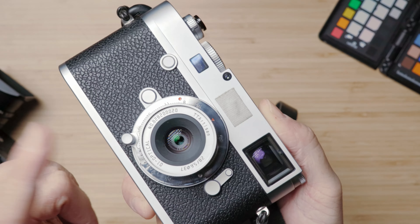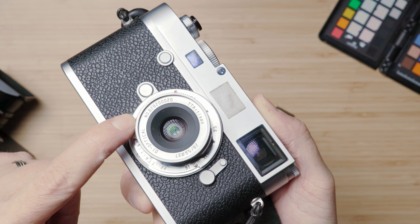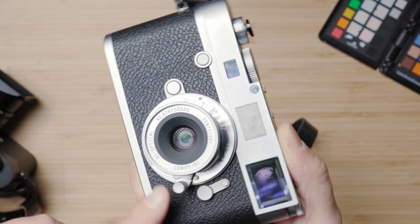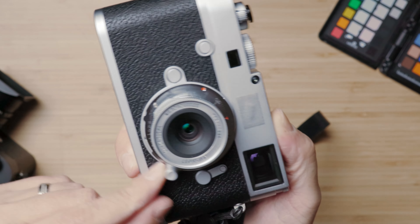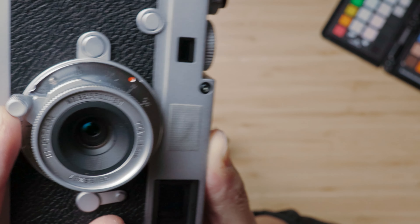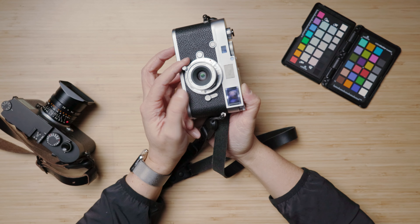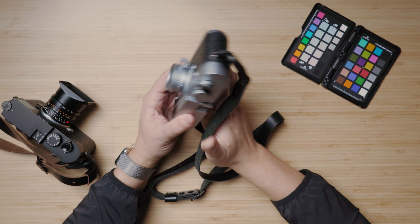One cool feature is the infinity lock. To engage and disengage it, you push this little tab down and then you can move the focus ring. It has a hard stop at what I believe is one meter, and then you can see the tab locks in at infinity. It just makes the whole process a lot simpler to know when you're at infinity.